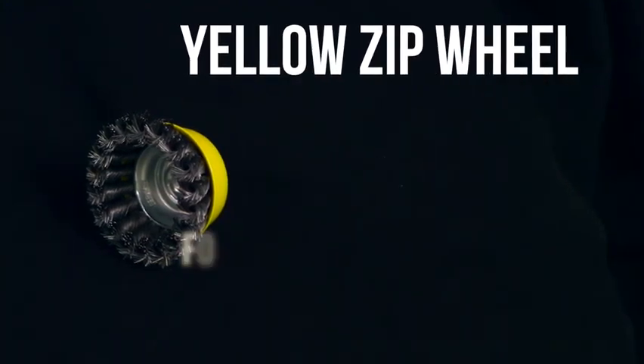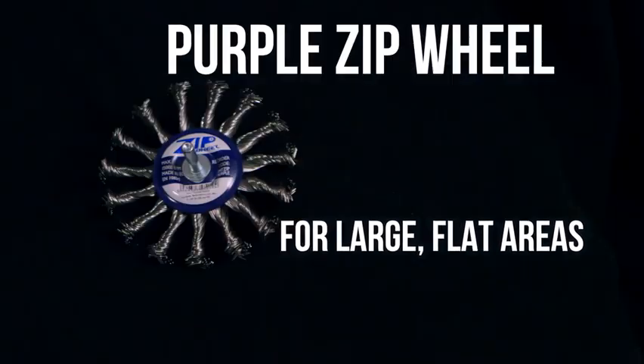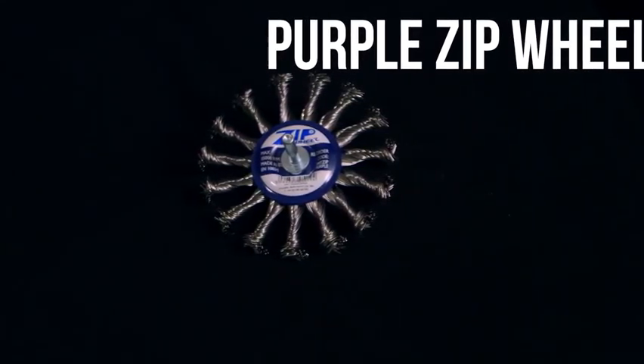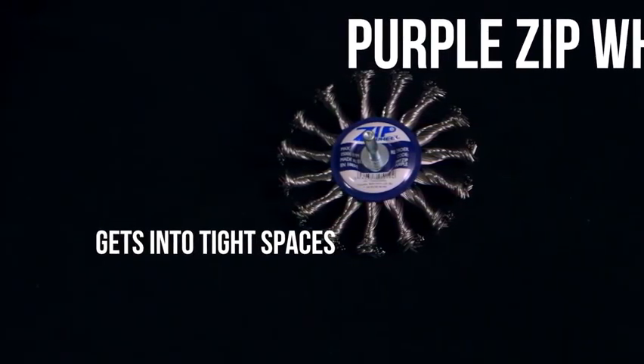This is the blue Zip Wheel. This can be used for any area that is not flat, and it can be used for stripping paint, underseal, or rust. This has an M14 thread to be put on the grinder. The cup design makes it very good for large flat areas.